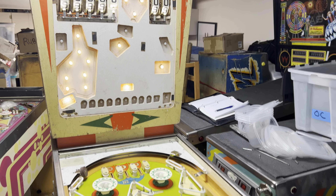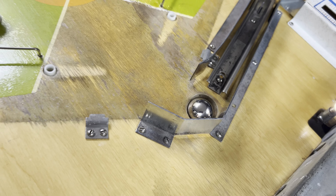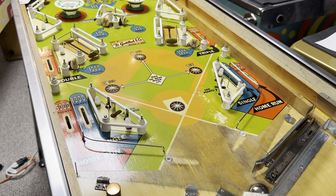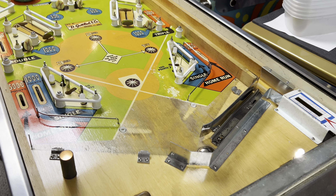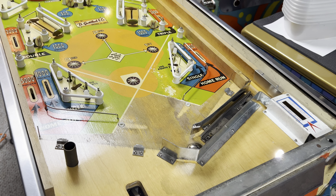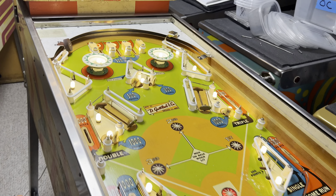Batter Up! The playfield is always off when you first plug them in and turn them on. When you start a game, they will turn on and then stay on. See how it's all lit up?